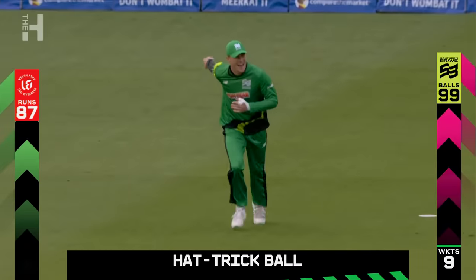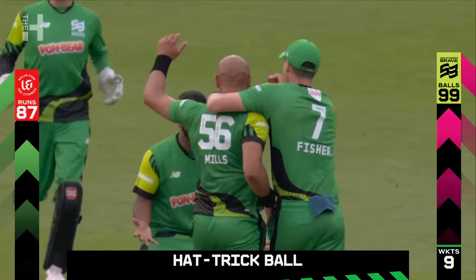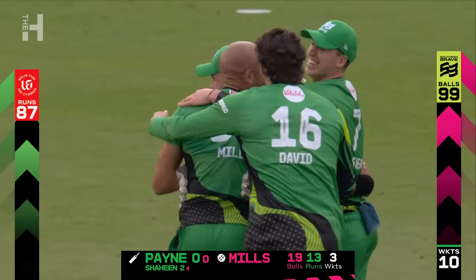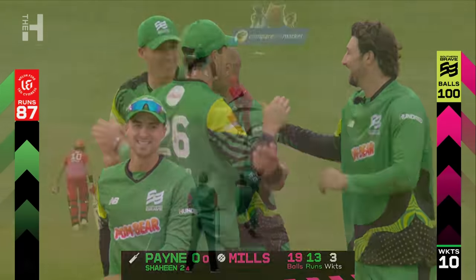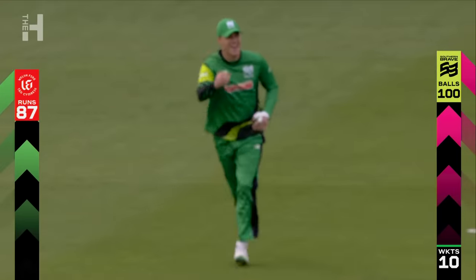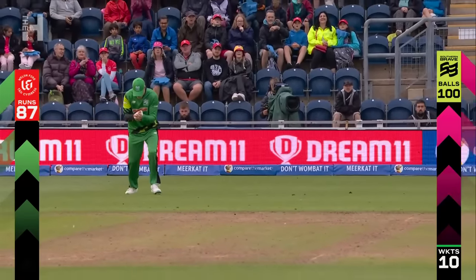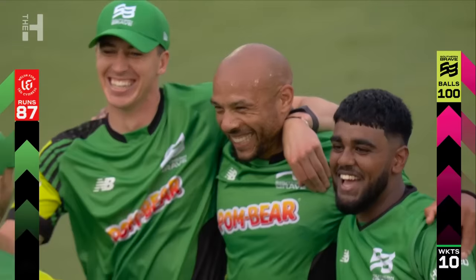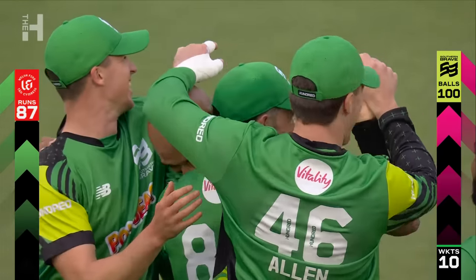Oh, it's going to be a hat-trick — it is going to be a hat-trick! Imran Tahir is the only other man to have one in the Hundred. Shabney Mismel got one on Thursday. But Tamar Mills has a hat-trick! That back of the hand slow ball is more than good enough for batters of much higher quality than David Payne. Finn Allen makes absolutely no mistake, and that smile tells you all you need to know. Another professional hat-trick for Tamar Mills.